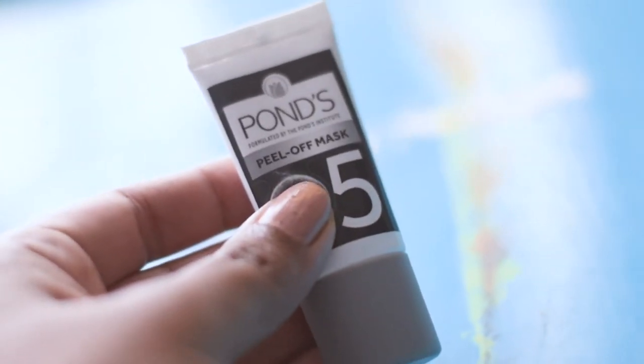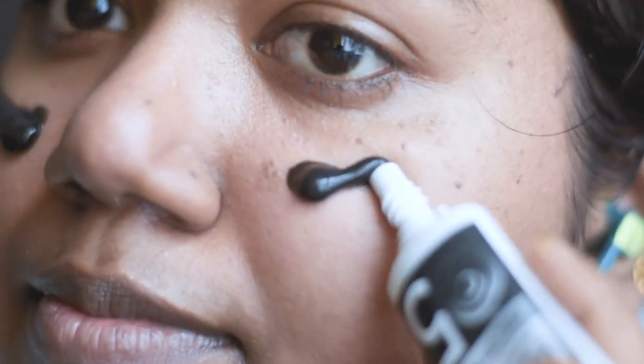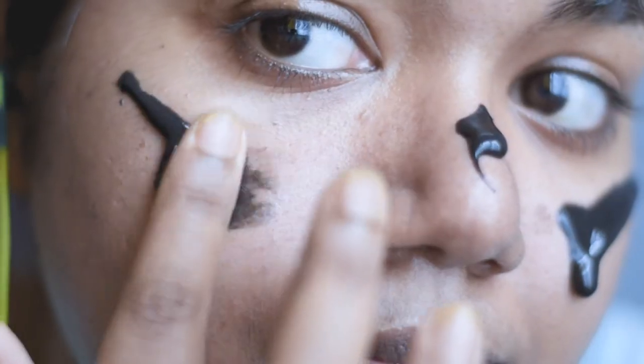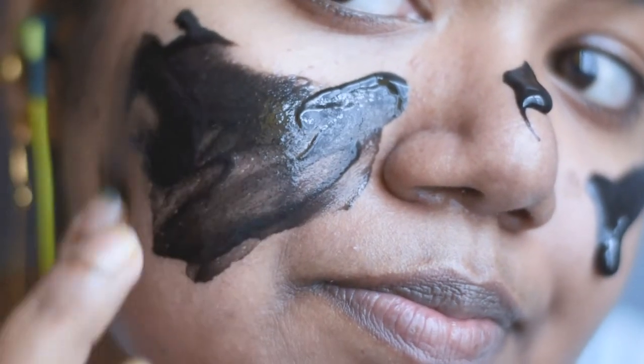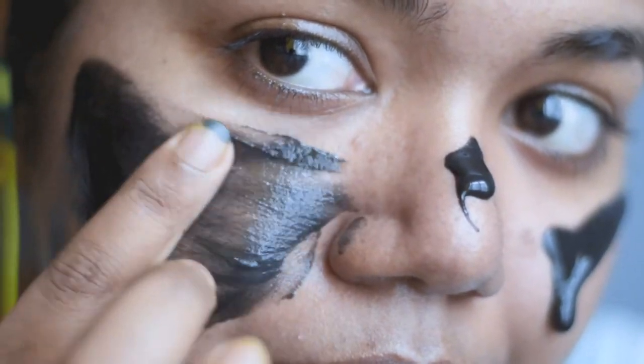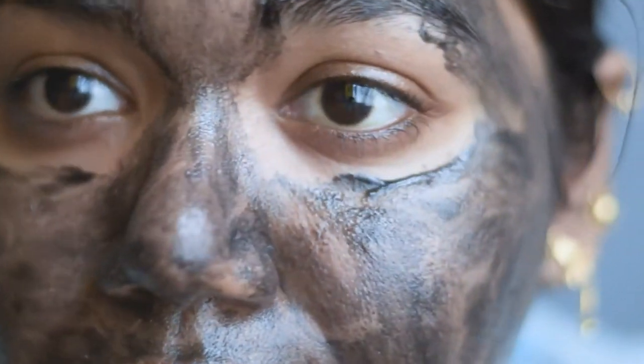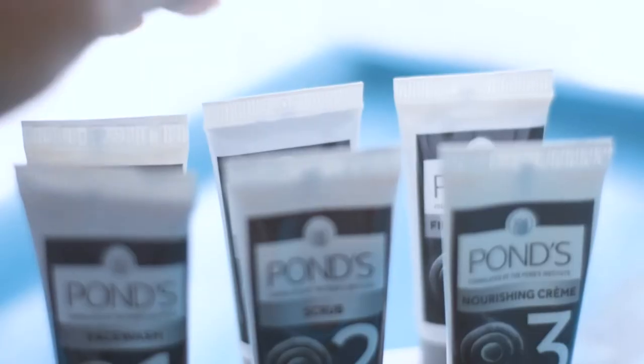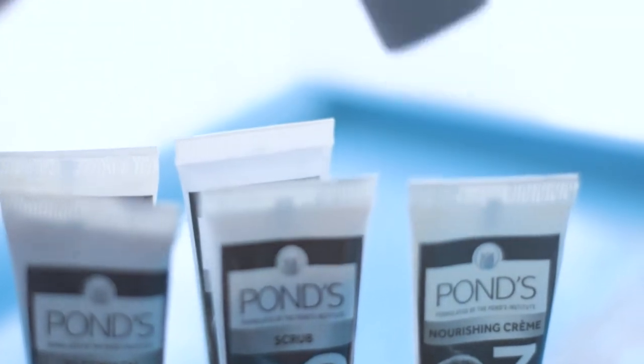Next is the fifth step, which is to put on the mask — it is a charcoal peel-off mask. I am going to apply a thin layer of this mask all over my face and neck, avoiding my eye area. After 15 to 20 minutes, when it dries up totally, I will peel it off camera and will also use some water to help with that.